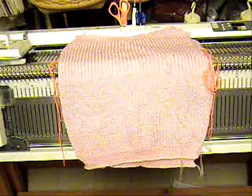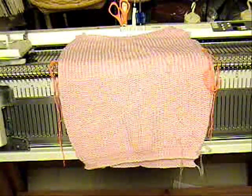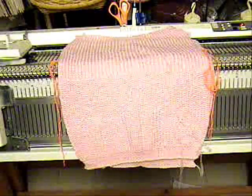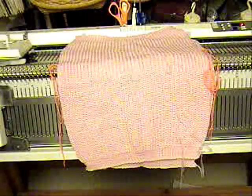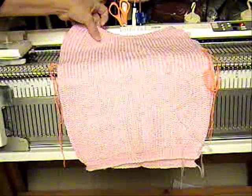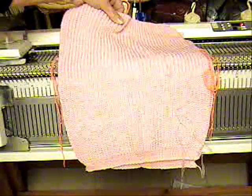This is Diana Sullivan in Austin, Texas, doing another ribber project. This ribber project is one of my tried-and-true sweater favorites. This is a child sweater pattern that's over on Knit Natters. I've made a lot of them.